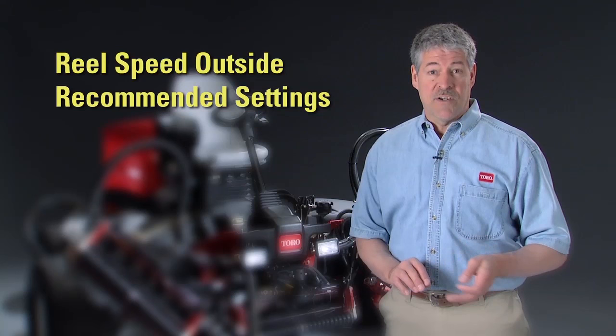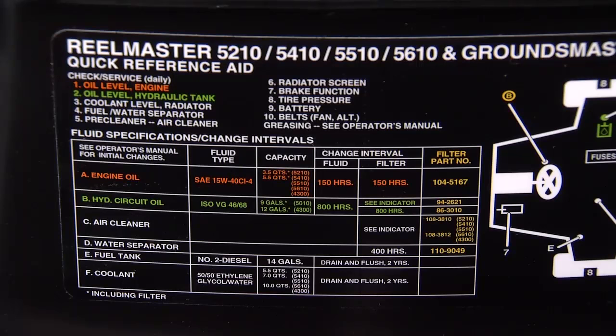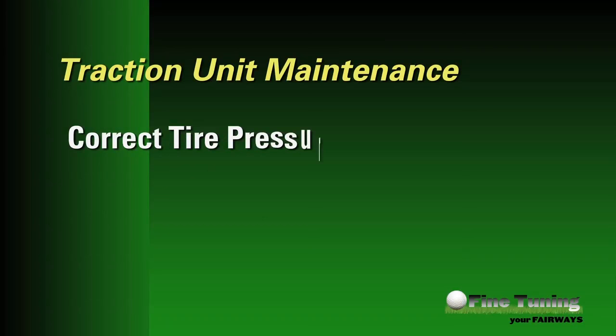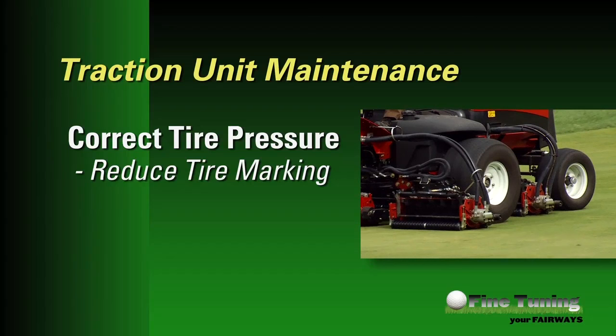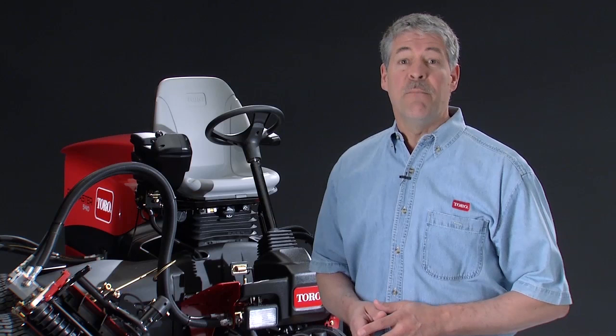The only two appropriate occasions to consider a reel speed outside of the recommended setting is when scalping or verticutting grass. Even though it may seem unrelated to aftercut appearance, it's important to be diligent and consistent with routine maintenance of your traction unit. Toro recommends checking routine maintenance points per the service decal on the back of the traction unit seat. Something as simple as ensuring correct tire pressure can help significantly reduce the possibility of tire marking, and ensuring the correct engine RPM is the only way to be certain your ground speed — and therefore your clip rate settings — are correct.